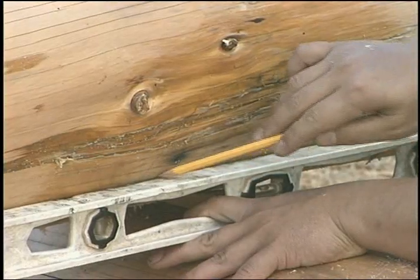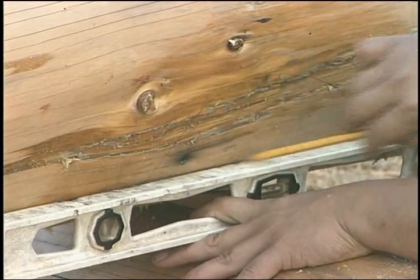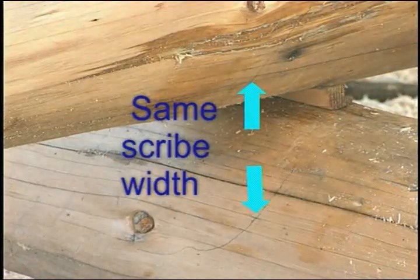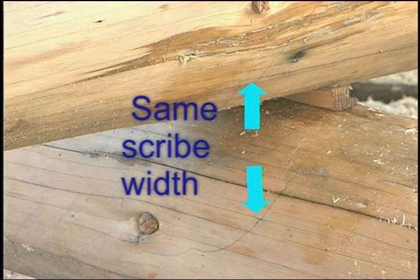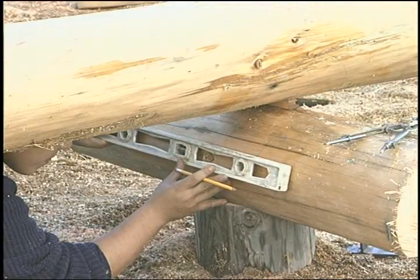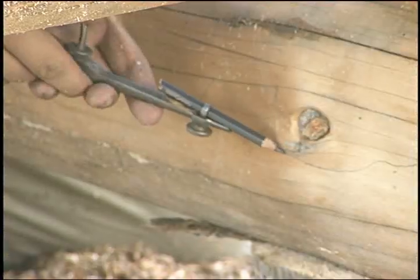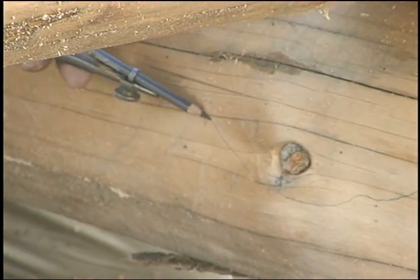Place a level line on each side of the top log at about one-half the scribe height. Transfer points from the intersection of the scribe line with the level line to the bottom scribe line. These will be placed at the same scriber setting. Join these pairs of points with a level line. This may also be done after the top log has been removed.